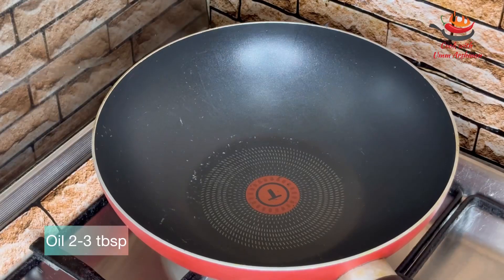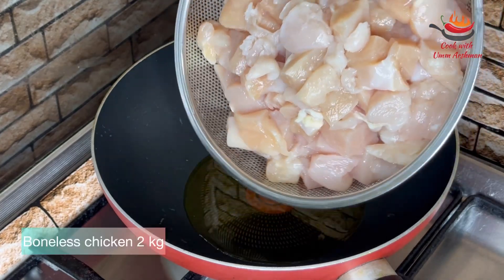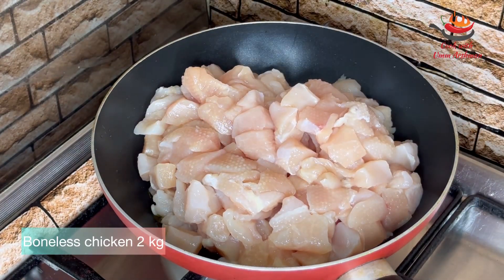Let's start making it quickly. For making chicken, I am going to take 2 to 3 tablespoons of seasoning. I am using 2 kg of boneless chicken and cutting it into square pieces.